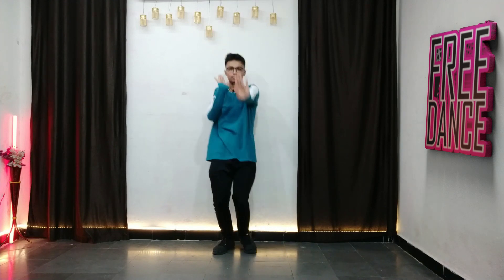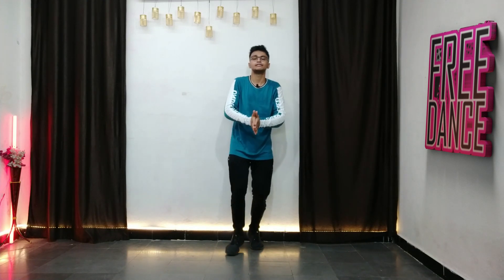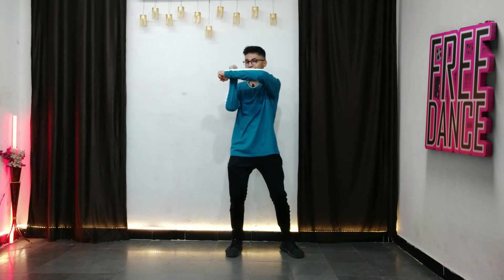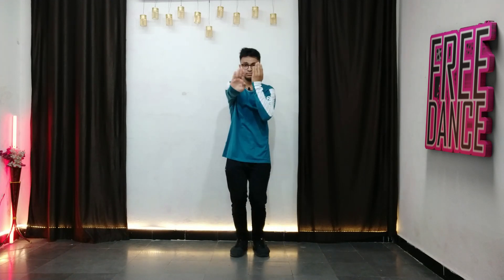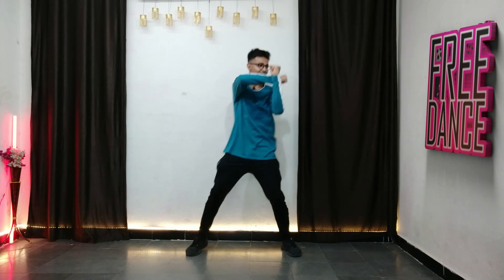Let's quickly practice it while standing. Five, six, seven, eight — one: right and right; two: left and left; three: opposite; four. One more time — boom boom, right, left. Perfect!